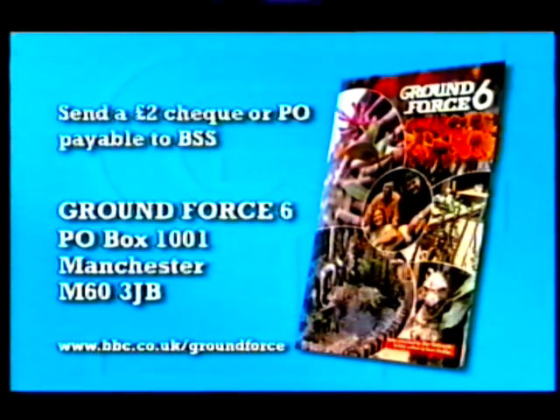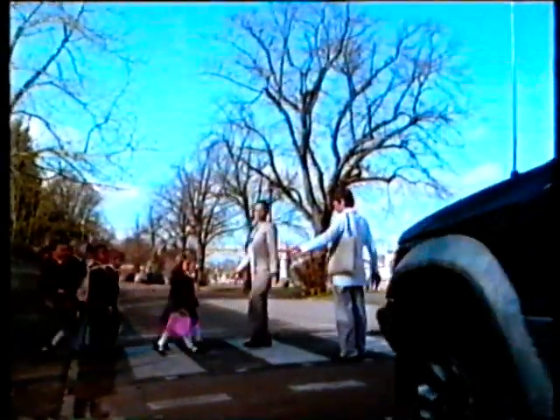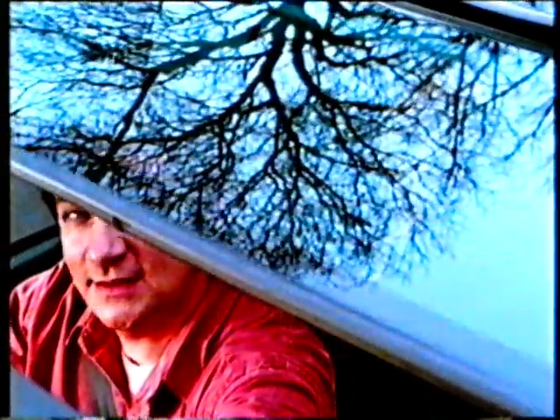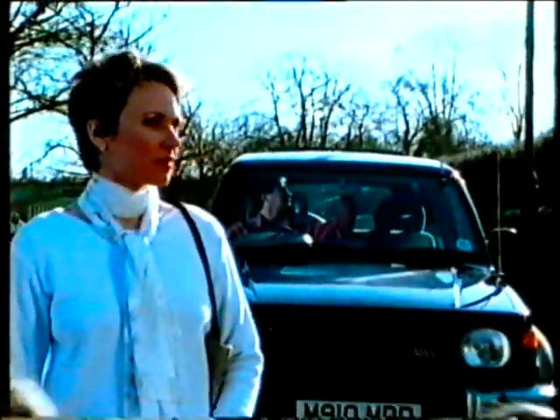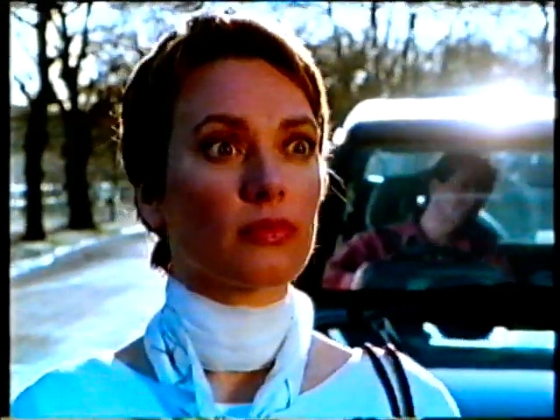For a booklet on the gardens in series six, send a two-pound cheque or postal order to Ground Force Six, PO Box 1001, Manchester M60 3JB. And with a range of projects, Tommy helps you give your garden the Ground Force touch in this new BBC book. And Alan's back in Gardener's World on BBC Two now.